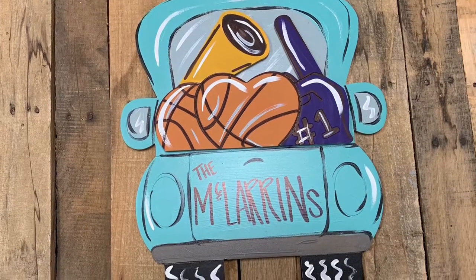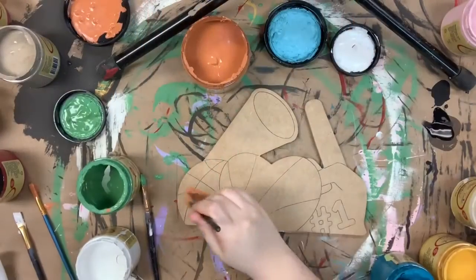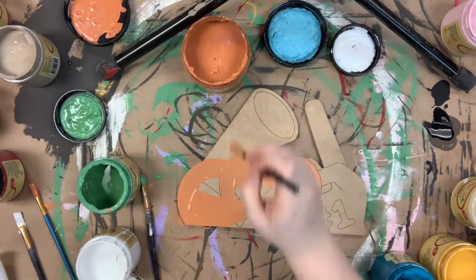Hey guys, here is our basketball attachment for our attachment truck and today I'm going to show you how to paint it. I'm going in first with the color terracotta and I'm going to paint my basketballs, including this little basketball heart here.